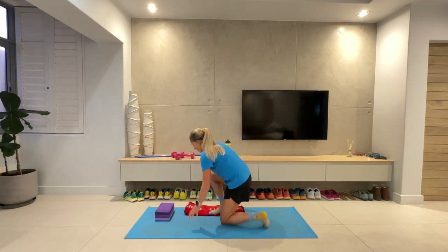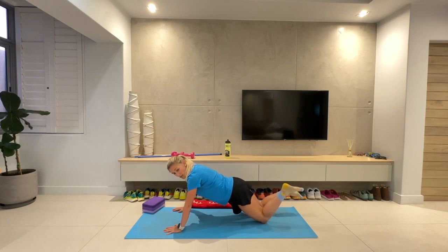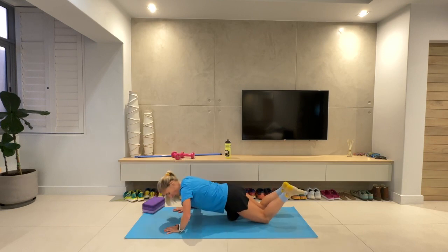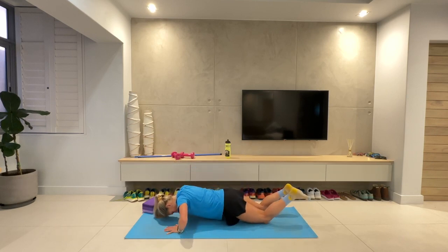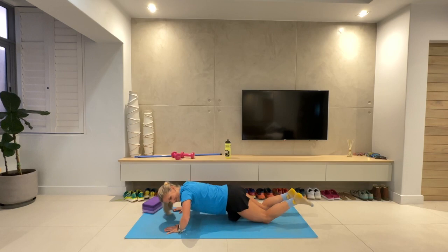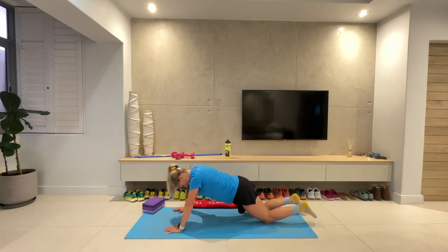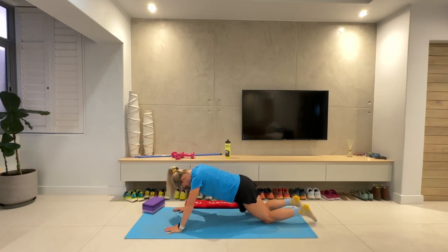Press ups. Into our press up position — either knees down, knees up, or a combo of the two. Hands slightly further forward than your shoulders. All the way down, all the way up. Three, two, one. Moving through this press up, getting some strength in our arms, building that core strength. Breathe. All the way down, all the way up. Ten more seconds. Five, four, three, two, one.